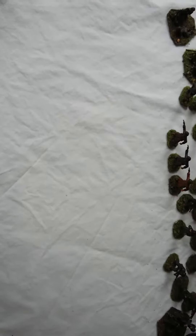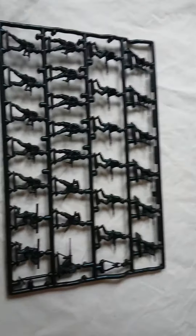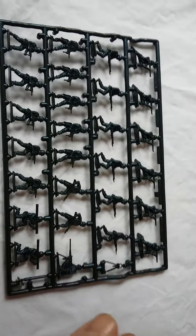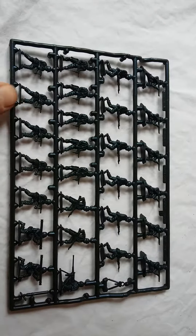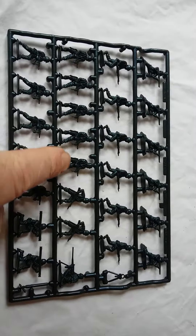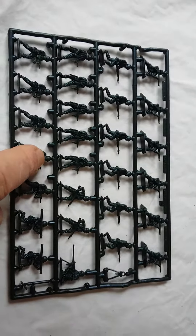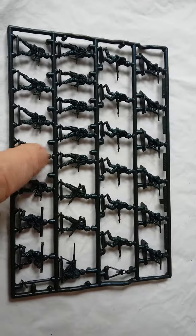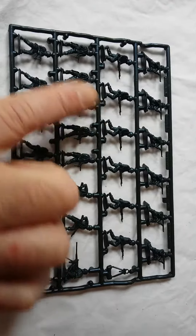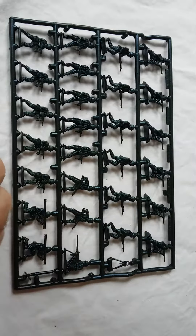On the second sprue, you have a .50 calibre Browning and the standard Matchbox mortar — a fairly basic little thing but it depicts a mortar well enough. You have several submachine gunners firing from the hip with the M3 grease gun, and another type of grease gunner also firing from the hip — a slightly unrealistic pose. Some of the Matchbox figures appear to have very short, stubby necks — must be a trait of the sculptor. Also two bazookas, several guys advancing with rifle and fixed bayonet, and several kneeling, firing the Garand .30 calibre semi-automatic rifle.